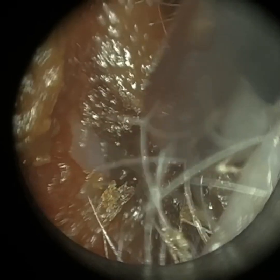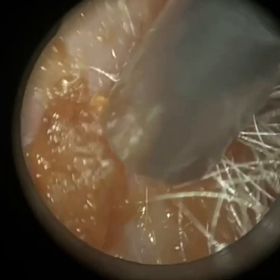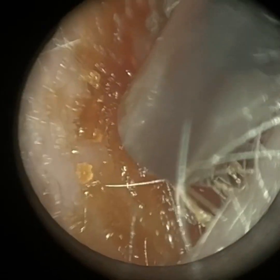It's a very interesting case of a patient who has a stenotic ear canal. When we say stenotic, we mean a narrowing — and it's quite a significant narrowing, which is a lot deeper in this patient's ear canal. I would say it's the middle third and the inner third.